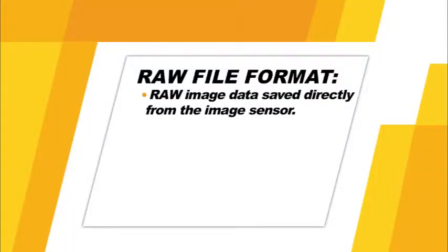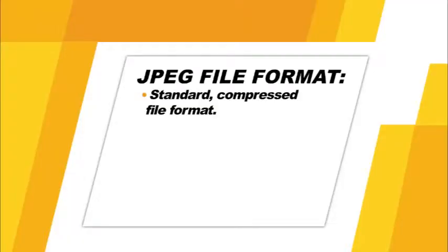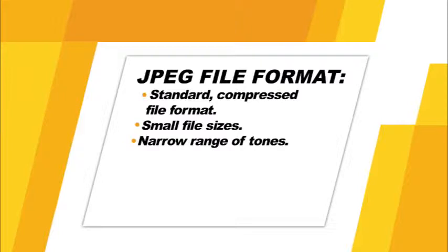Now let's talk about the camera's image quality and image size options. Your Nikon D600 can record image files in two settings: RAW and JPEG. RAW files are the raw data saved directly from the image sensor — they must be processed on a computer before printing. RAW file sizes are considerably larger than JPEG, but they have a much broader range of tones, with more shadow and highlight detail, and can be extensively edited without losing image data. JPEG files are a standard compressed format supported by any image software, with smaller file sizes but a narrower range of tones.